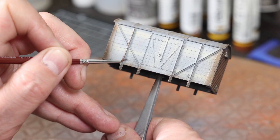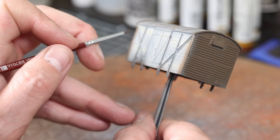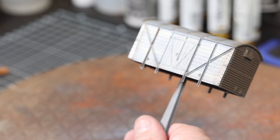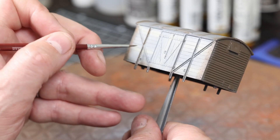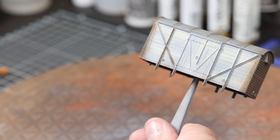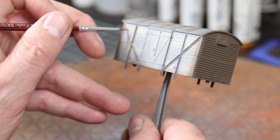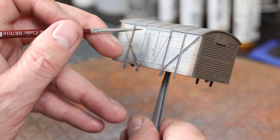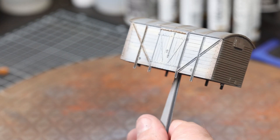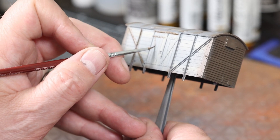On these angle pieces I'm not taking too much time — I just want to add a bit of color so that if the paint chips or flakes from those particular pieces it'll differentiate from the rest of the wagon. It gives the impression of rusty cast iron rather than wood.